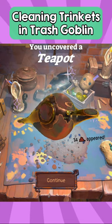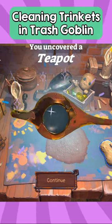There, we got a teapot. It looks suspiciously similar to the chamber pot.